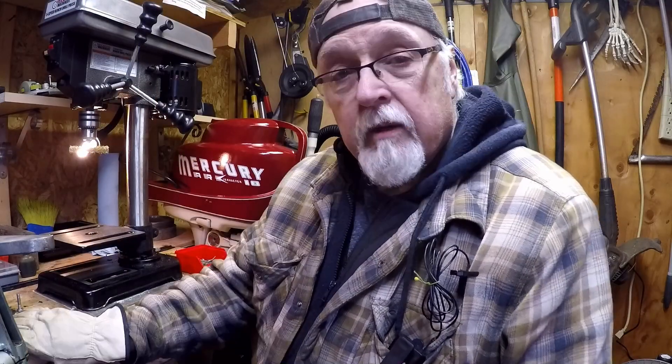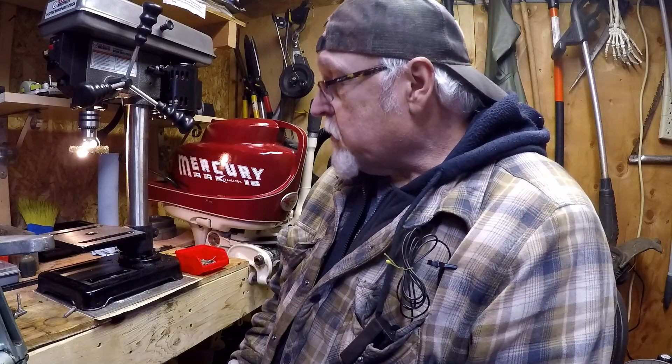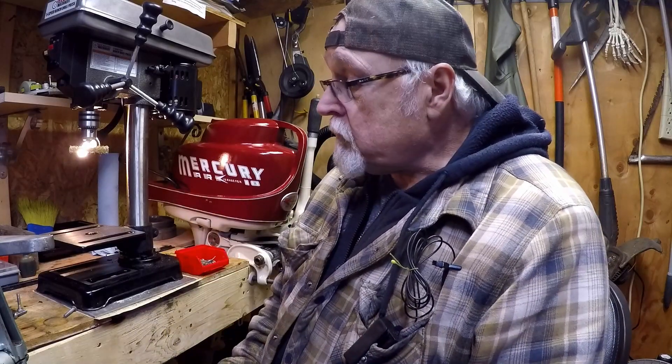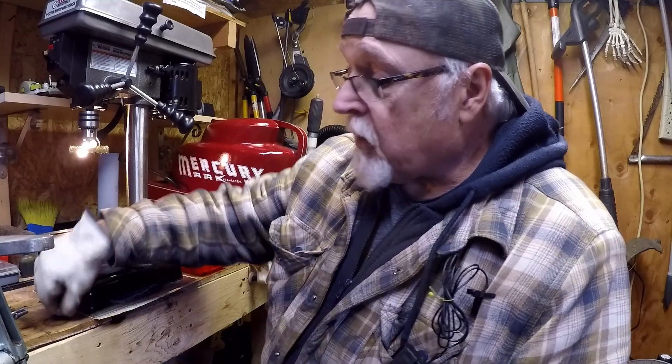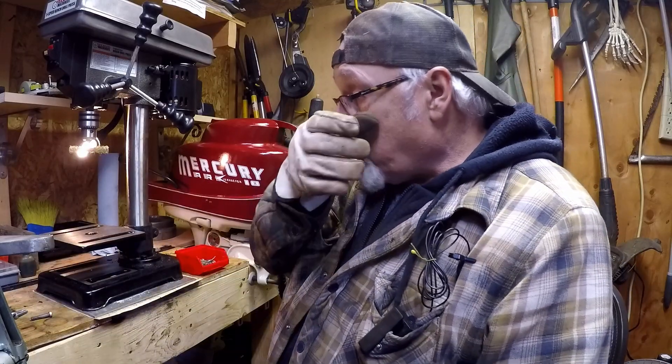Back here on the 1965 three horse outboard motor, getting ready to put everything back together — the magneto plate and all the other parts, fuel tank and everything — so we can get it back in the barrel. Right now I got the drill press set up so we can clean up all the hardware and make it look pretty. Got the brass brush on there.